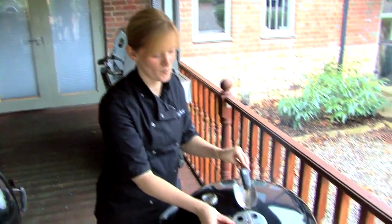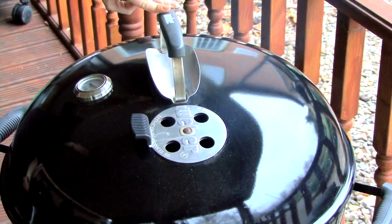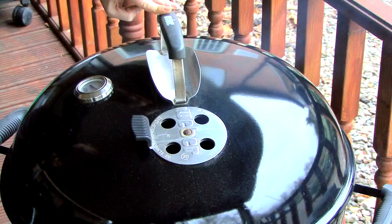I'm also going to open the vent at the top. This will allow the air to be drawn in through the bottom of the barbecue, pass through the coals, circulate around the food and then be pushed out the top, creating this oven environment I spoke about earlier.